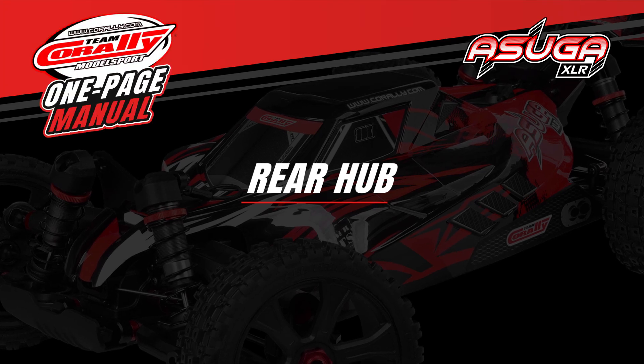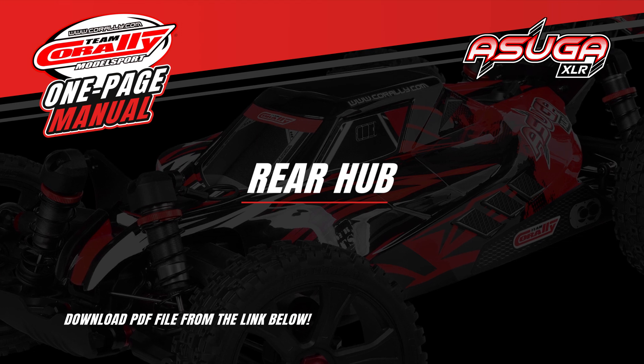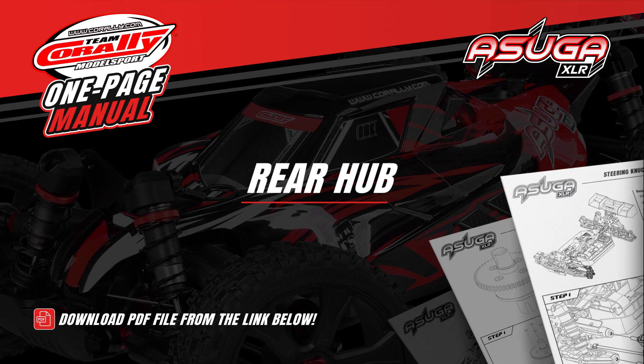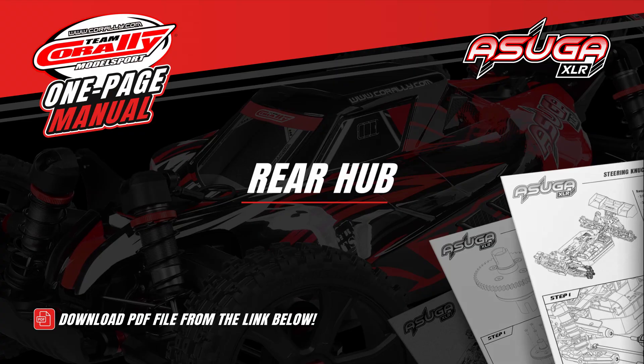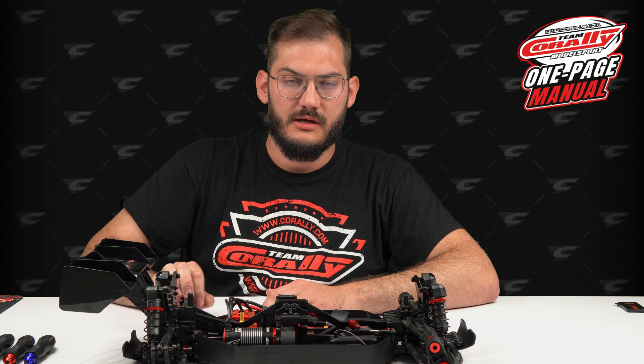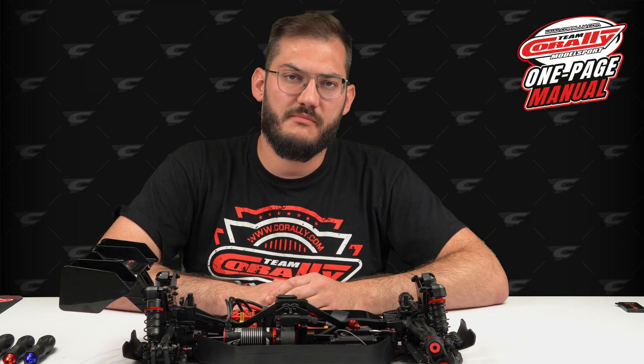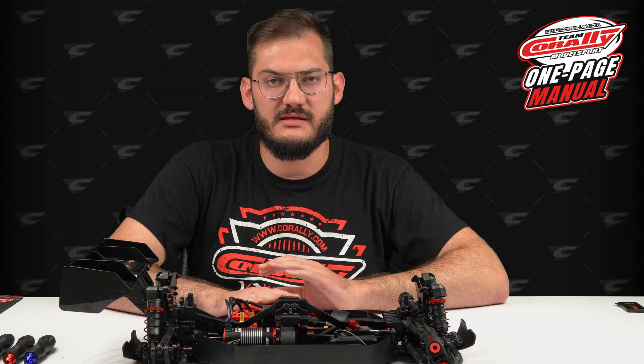Welcome to the Team Corale one-page manual video series. For best results, download the PDF file from the link below before watching. In this video I will show you how to disassemble the rear hub, but before you watch this video check the other one — it contains all of the basic information on how to maintain this car.